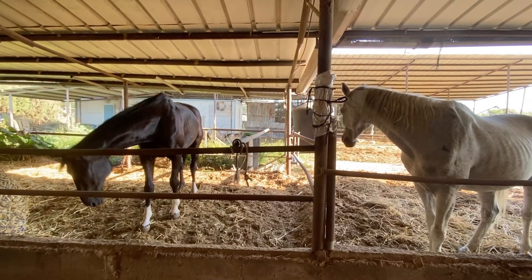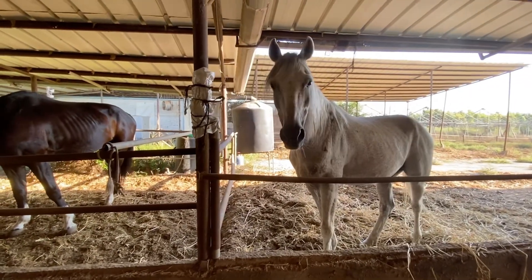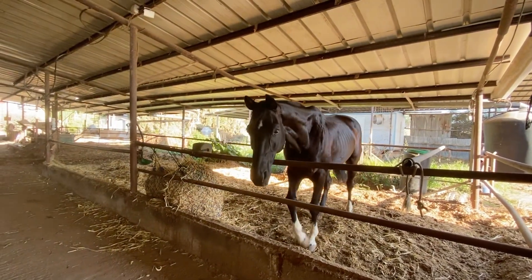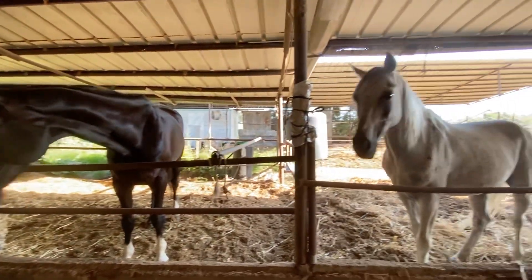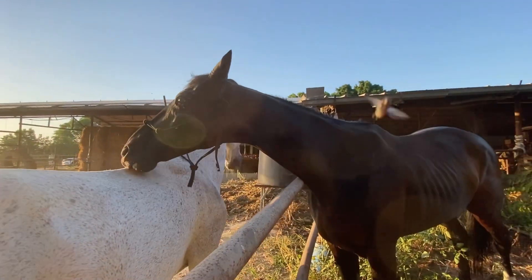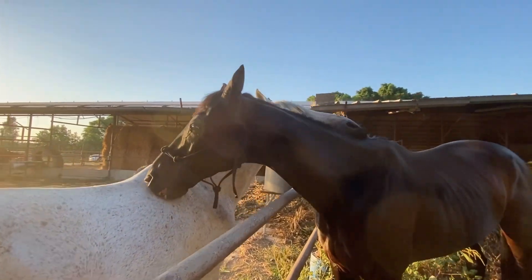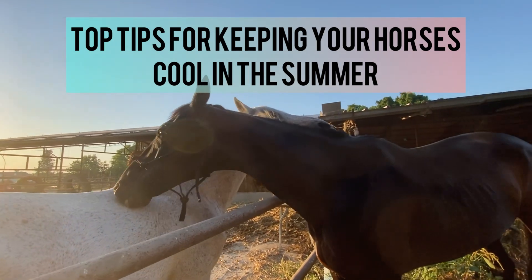One black horse — he is a 15-year-old Hanoverian. His name is Prince. And one white horse, his name is Edward. He is 16 and he is an Arabian. I really wanted to get here with you guys because they are each black and white.